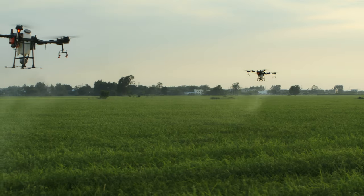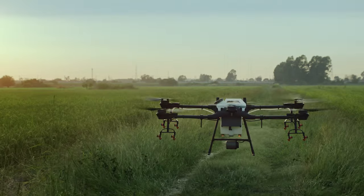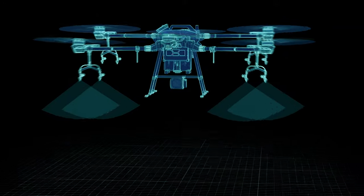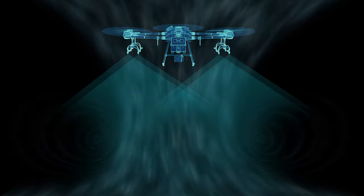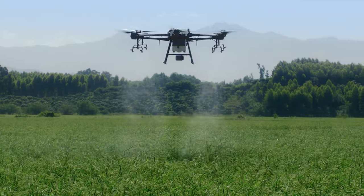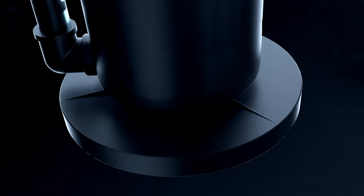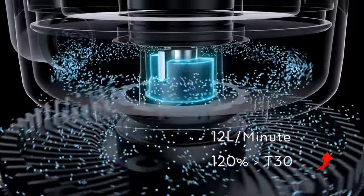Now let's talk about the spraying system, which perhaps has the most changes. In previous models, they used a pressurized spraying system which uses a pump to generate pressure. The fluid is then pushed and atomized through narrow holes in a sprinkler. The main advantage of the pressurized spraying system is that it is simple and reliable, but the flow rate is relatively small and the droplet size is difficult to adjust. The T40 uses a double layer centrifugal spraying system, which increases the flow rate to an impressive 12 liters per minute, 120 percent more than the T30.